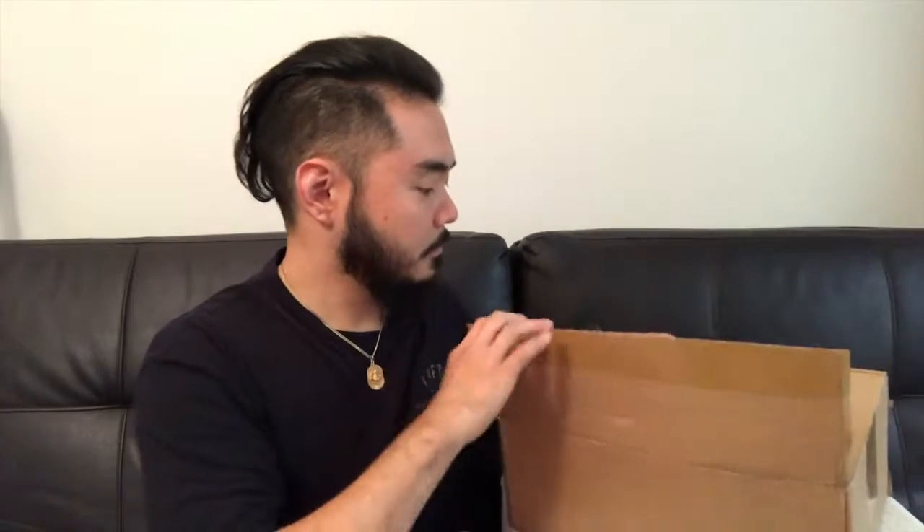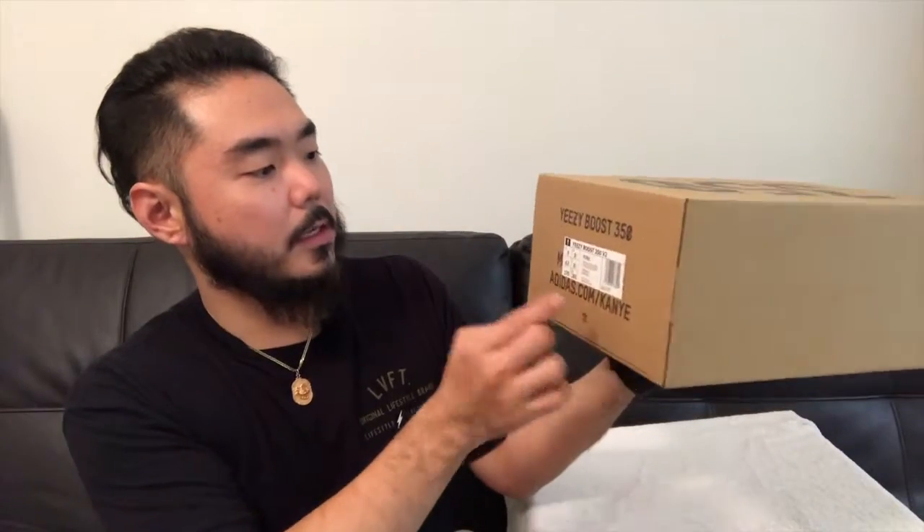Let's get that out of the way. I think you guys can already see — it is a 350 box. We've got a box of Yeezy 350. I'll show you the front. This is the Yeezy Boost 350 V2. It's the Static — triple static.